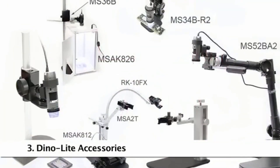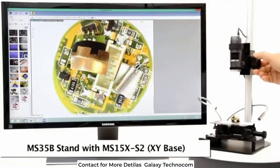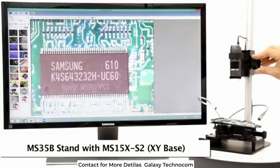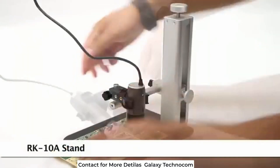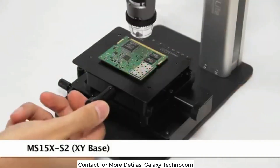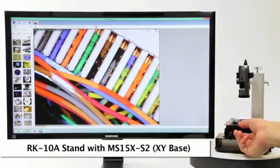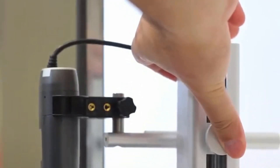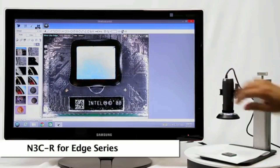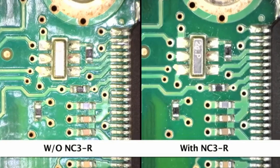Here are some compatible and recommended accessories. The RK10A is a popular tabletop stand with a simple height adjustment release button and a fine adjustment knob on top, that can be paired with the precise movement XY base. The N3CR ring light cap for edge series microscope cameras provides brighter and more evenly spread light.